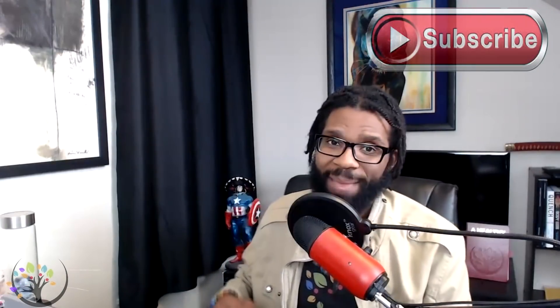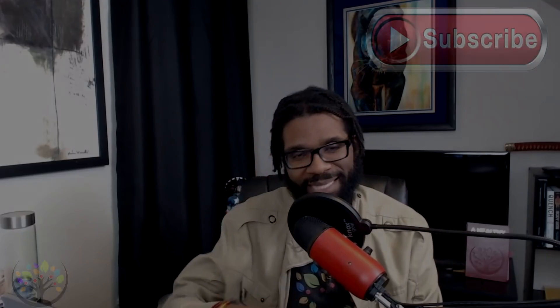Anyway, I hope you guys enjoyed this video. If you did, don't forget to hit the thumbs up button. If you want to see more videos like this, don't forget to subscribe. And as always, the application of knowledge is power. I will see you guys next time.